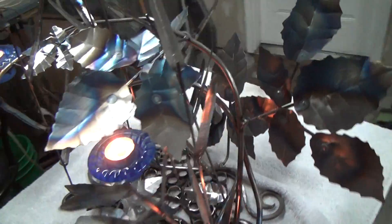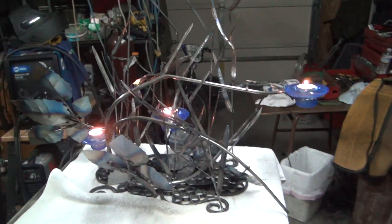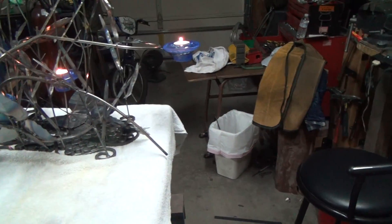Now I'll turn off the lights and we'll give it a look in the dark. There's the backside of it.